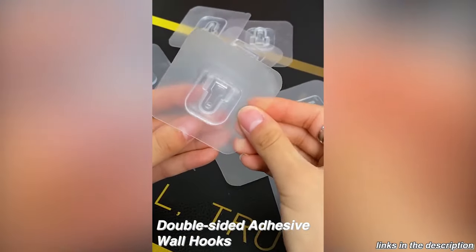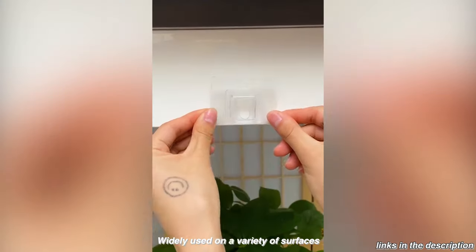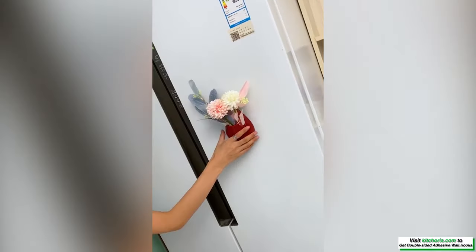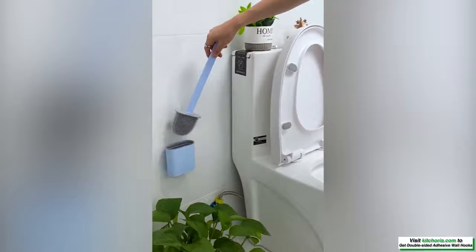Double-sided adhesive wall hooks with two pieces of hooks matched together for hanging — easily and conveniently. Supports up to 15 kilograms per utility hook set. No drilling, no screws, no holes, no glue. Super waterproof and oil-proof.